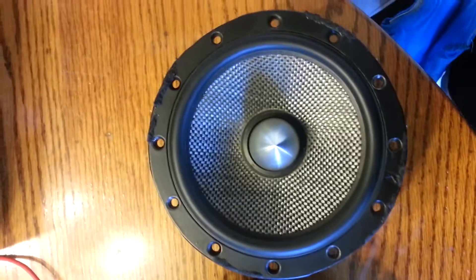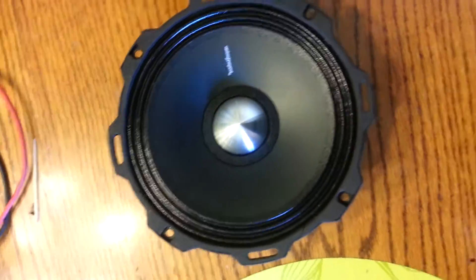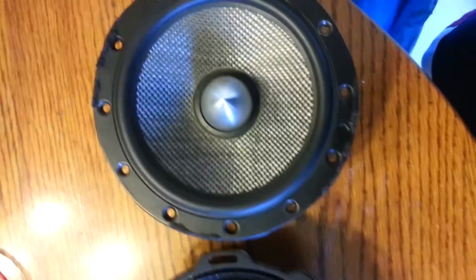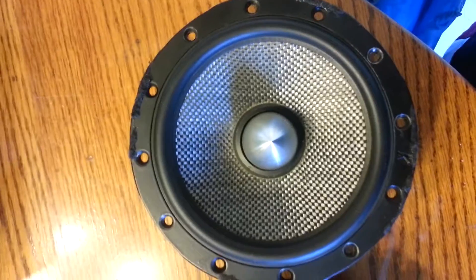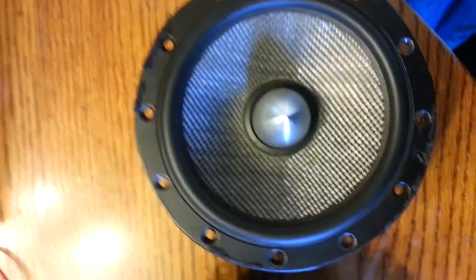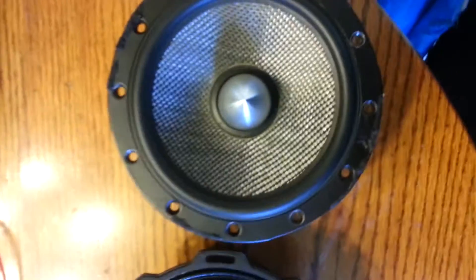Now, granted these are two completely different applications — one's an SQL speaker, one's an SPL speaker. So depending on what type of vehicle you're going to try to put it in, or what type of rig you're going to try to design, you may want to use this speaker or you may want to use this speaker. I'm going to talk a little bit about them now.